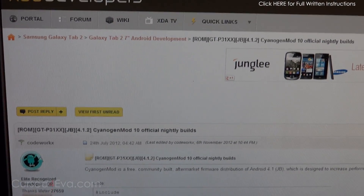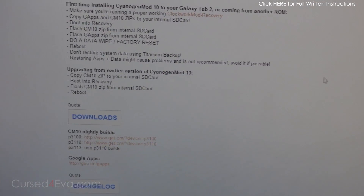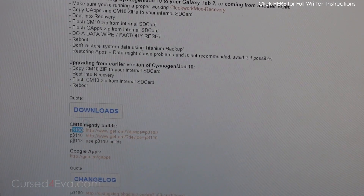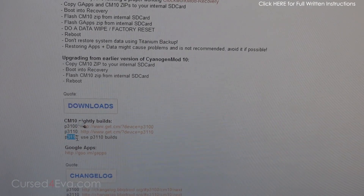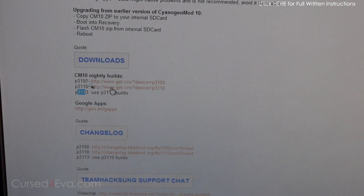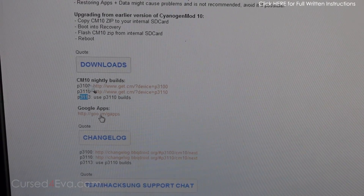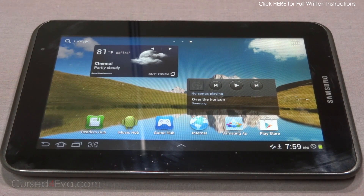Clicking on the link in the description will take you to this page on XDA Developers. Go to Downloads — for model 3100 you've got one file to download, for 3110 you get a different link, and 3113 uses the same as 3110. You'll also need to download the Google Apps. Download one of these and the Google Apps, and transfer both files onto your internal or external SD. Go into Settings and About Device to check your model number if you need to.